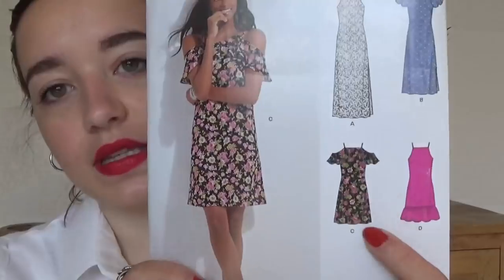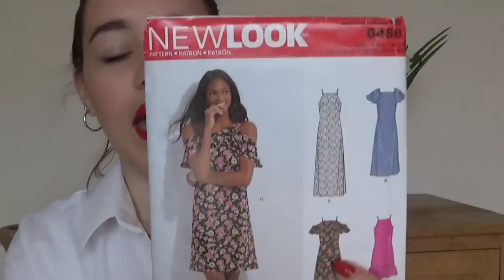Another recent purchase I haven't used yet — it's New Look 6488. The one I bought it for has a strappy shift dress with a ruffle across the shoulders. I bought it more so I could use the ruffle on other patterns, but I want to make it as this dress first because I think it's really cute. Hopefully that will be one I do soon.